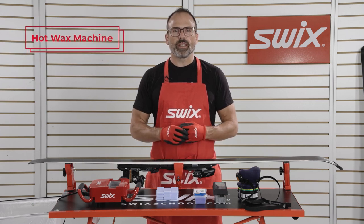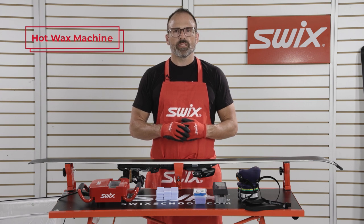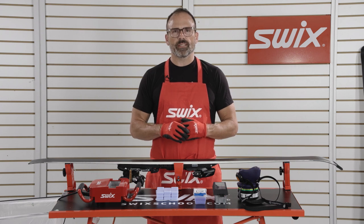The SWIX wax machine is a new and innovative way to thinly apply glide wax to the base of a ski. Because of the more precise application, you use less wax and remove the danger of overheating the ski base.